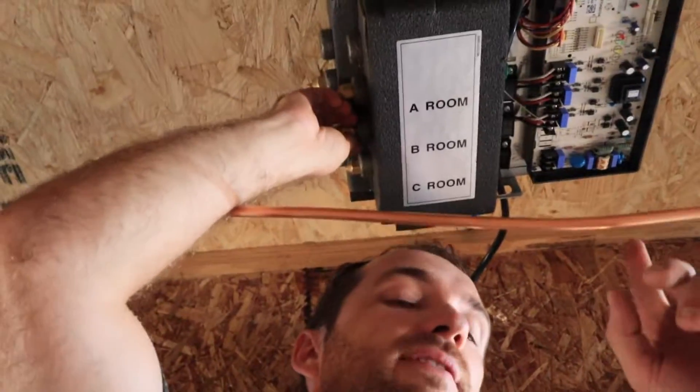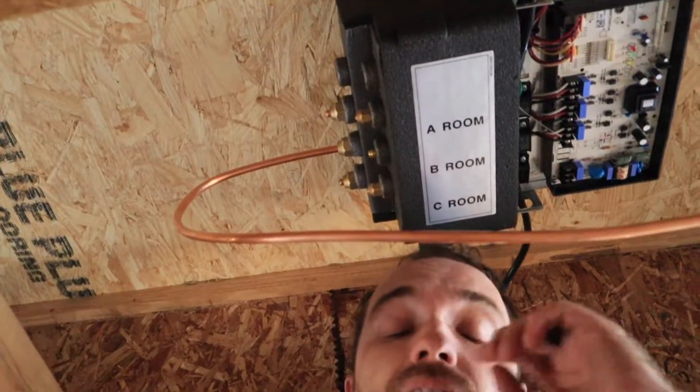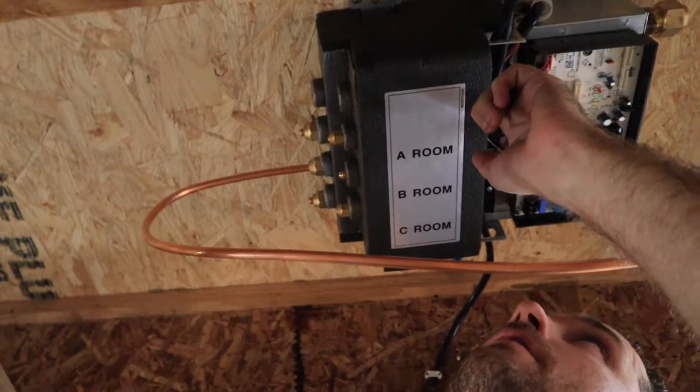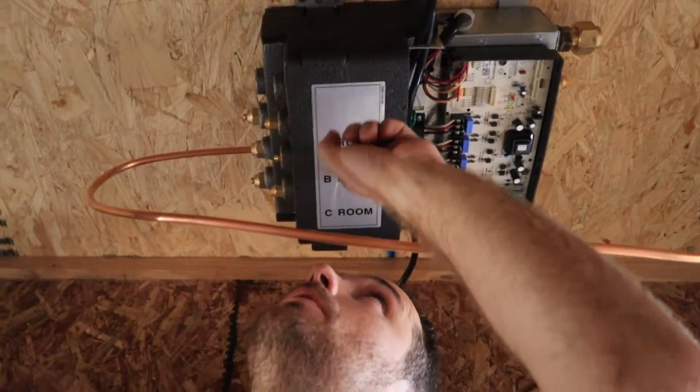The lines have to match wherever the electrical is going. I've already run electric for that side, so the copper lines on this side need to match. This one is plugging into room two, so we've got to put this piping into room two as well.